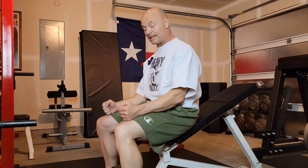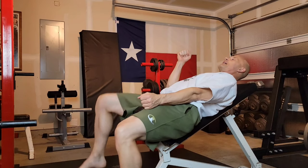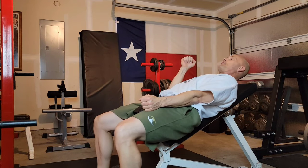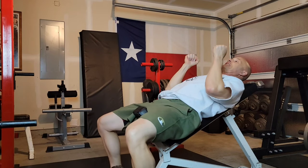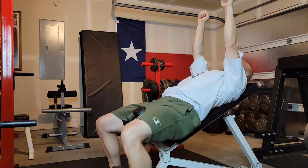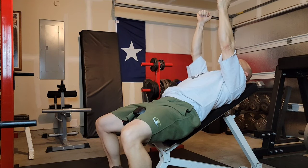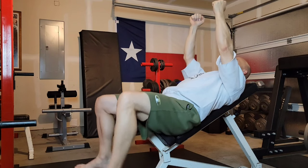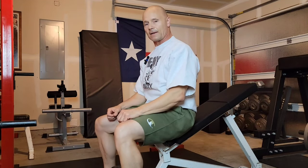So I'll end up with the dumbbells on my lower thigh again, down near my knee. I'm going to kick one up with my leg, lay back with it, and it's going to hover right here. Then I'm going to kick the other one up, and the moment it gets here, boom, they go up in the air. I adjust them, do my set, and then back to parallel. And then I come down with them towards my knees.